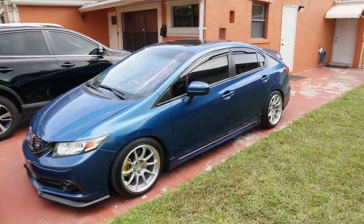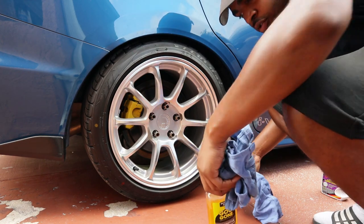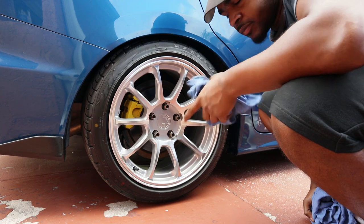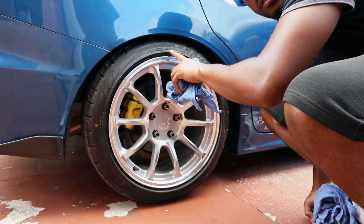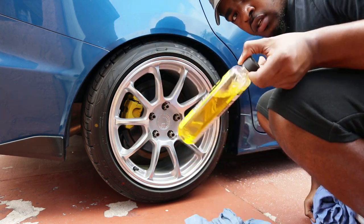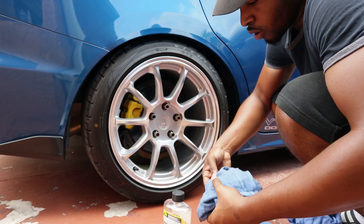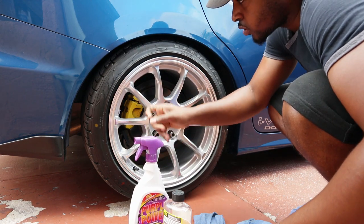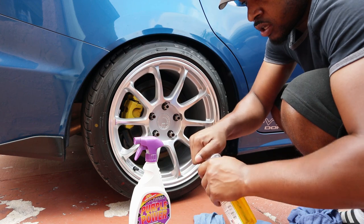All right guys, so the first thing you want to do when installing tire letters is make sure your tires are free from any gunk or tire shine. What I'm gonna use is Meguiar's, because it works really good to remove tire shine. If you guys don't have Meguiar's, use some type of foam degreaser — just make sure you don't get it on your calipers or anything.